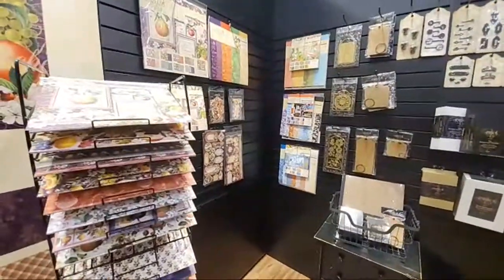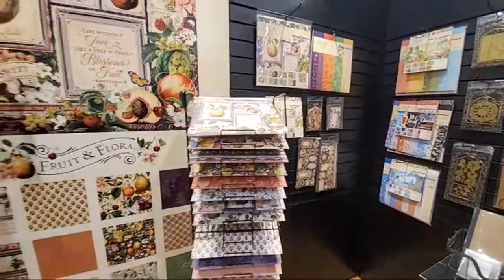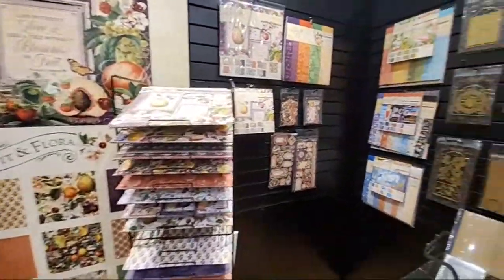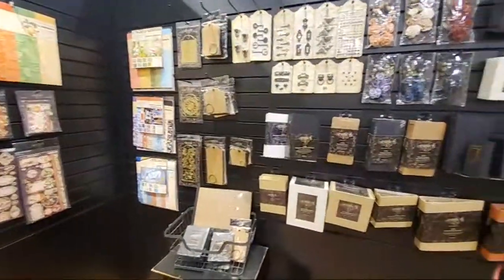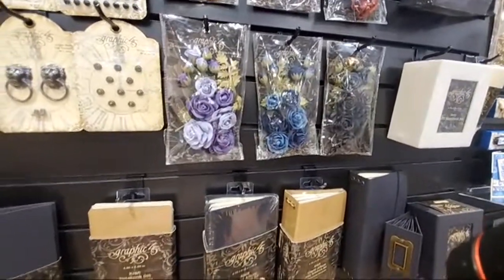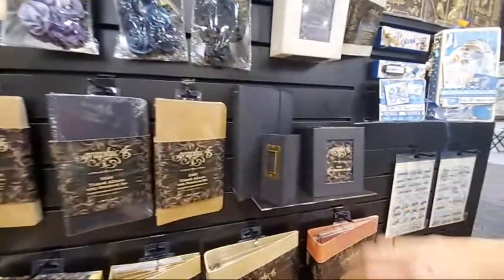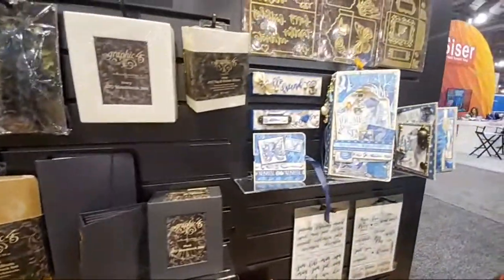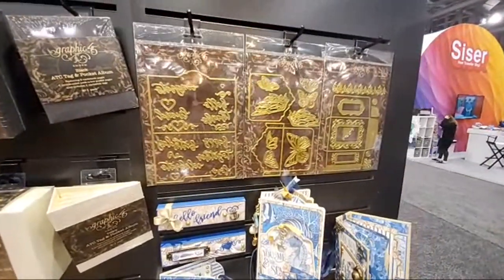Anytime I get a giggle, I'll take it! It's a full collection — really sophisticated. The new things include black roses that go perfect with so many of their lines. Of course there's the black travel album and notebook set, which has been such a huge hit, as well as the ATC tag and pocket album, a matching ATC matchbook box, and new dies — a folio envelope, a file folder, and some little tag pocket holders.